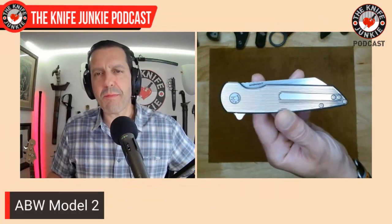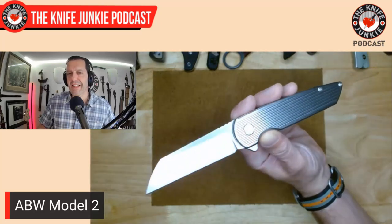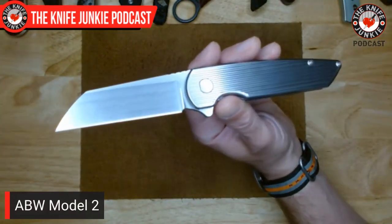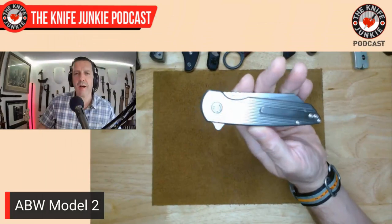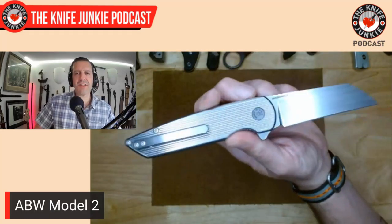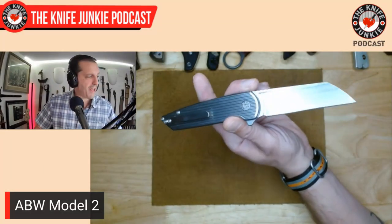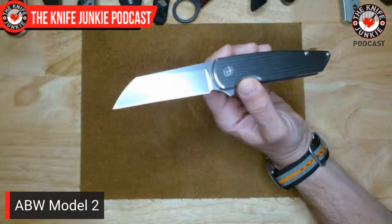I had the American Blade Works Model 2. Look at this beauty. This Model 2 is titanium milled with Magna Cut, and I am just in love with the look of this thing. It has a sort of Art Deco look — sort of early 20th century design. It always reminds me of the Chrysler building. Just a beautiful looking knife. Besides that, it actually has an incredible blade — it's Magna Cut, my first Magna Cut knife. This is on loan, but I am definitely buying it from Michael Martin who loaned it to me.